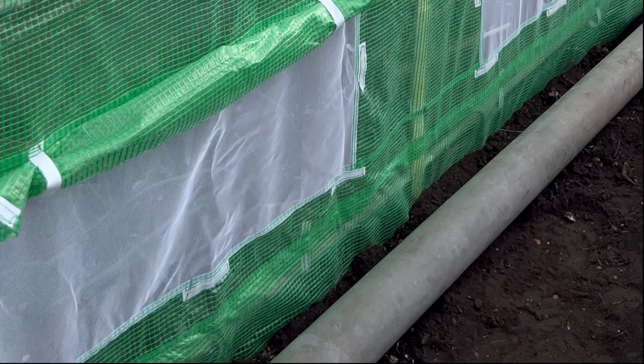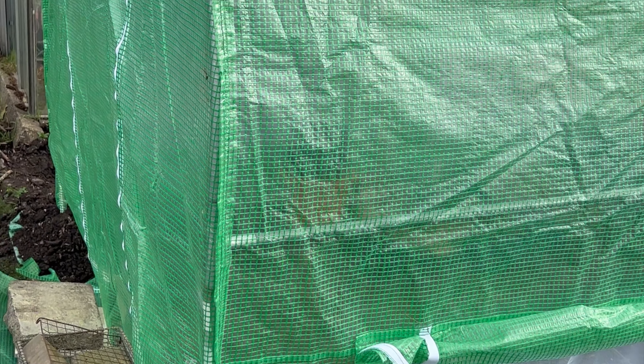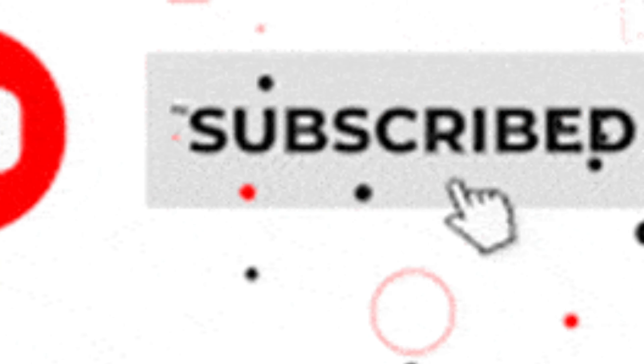So would I get a polytunnel again? I think yes, I would. Unfortunately it's not the best for the environment because the plastic ends up in landfill, but all in all I am grateful that I have this space to grow my tropical heat-loving plants and also enjoy my allotment a little bit better.